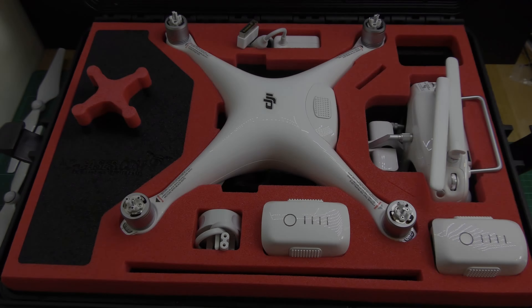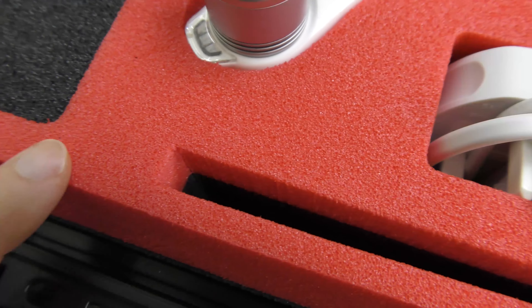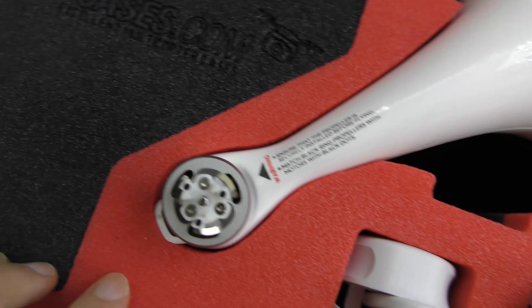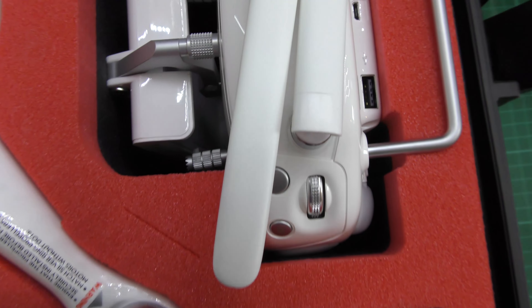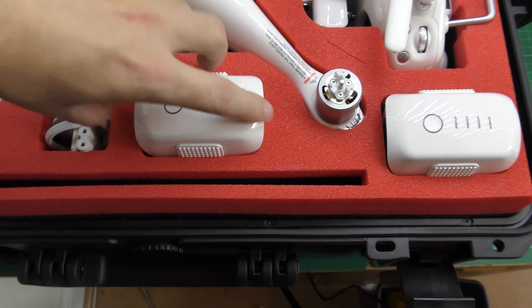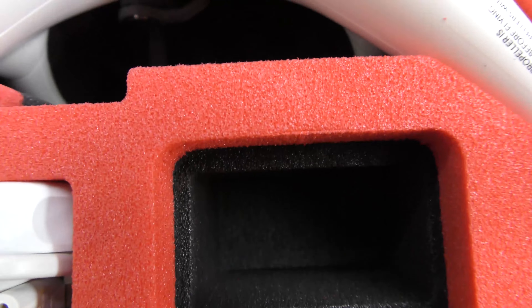Now let's take a closer look at the details. You can see this is high-quality laser cut foam - nothing like the pick-and-pluck foam you get on some cases. If you look at the edges, the fitment around all of them is really nice. I'm going to lift the Phantom up and show what's behind it. For example, if we just take this out and zoom in, you can see there is a solid base - it's not just hollow underneath.